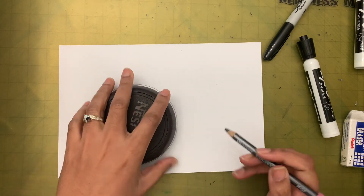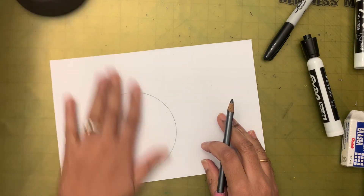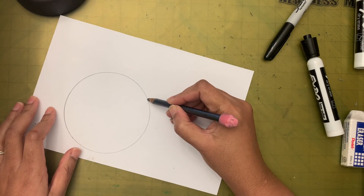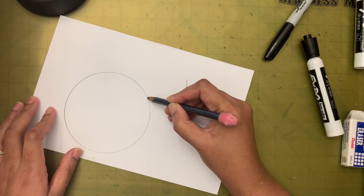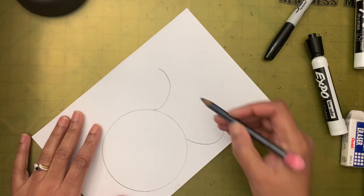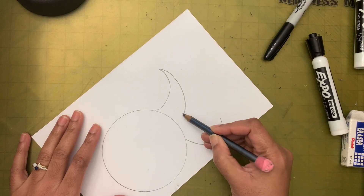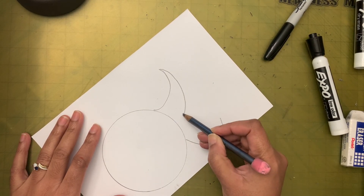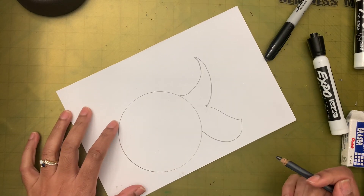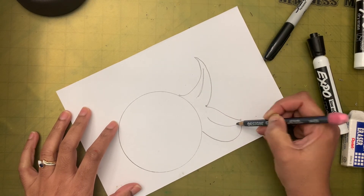I'm going to trace this with my pencil in case I need to erase something. Then next I'm going to make a tail - a C on top and on the bottom like that. From the middle I'm putting one line, coming like that and joining - a fancy tail. Maybe you can draw another line inside if you want.